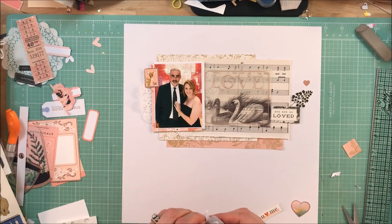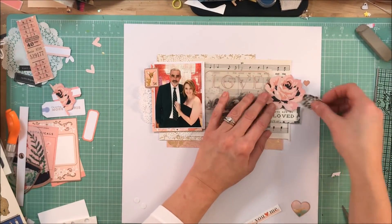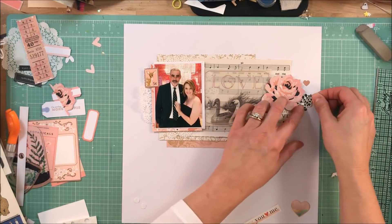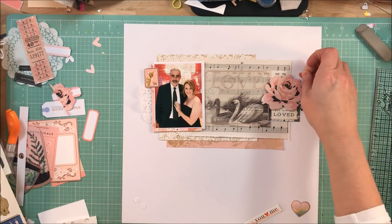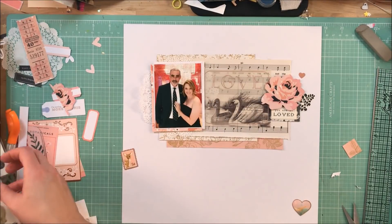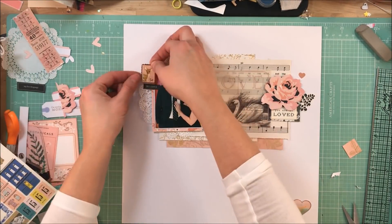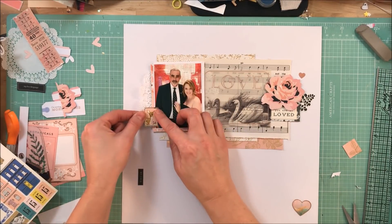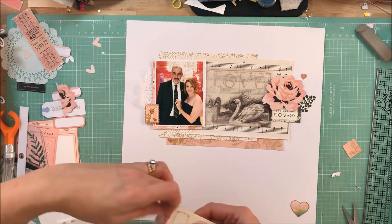I'm going to put some foam dots behind the pink rose to pop it up, and I'm also going to use some of the packaging that the foam dots come with. It's a great way to stretch your stash by using the negative piece of the foam. If you haven't done that, definitely try it — I like to get the most bang for my buck, and I'd rather not spend money on adhesive if I can help it.